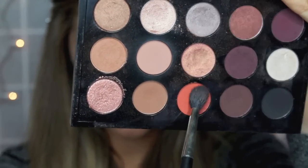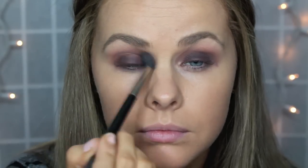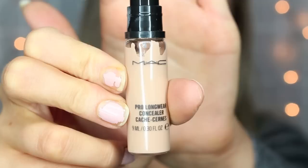After this I'm going to be taking the color Red Brick also by MAC and I'm going to be blending it into the crease area, not higher than the Soft Brown that we added before.